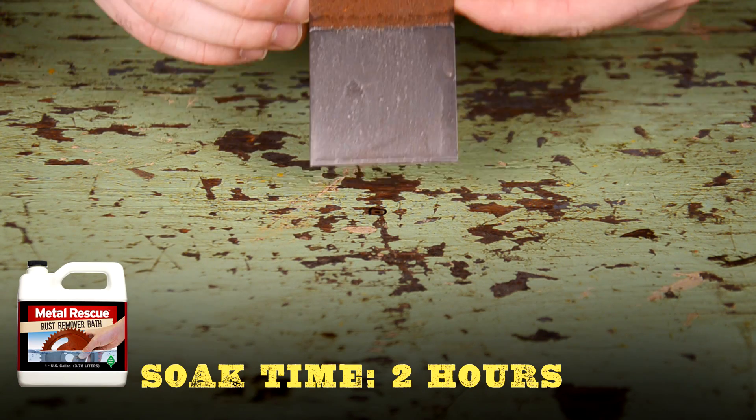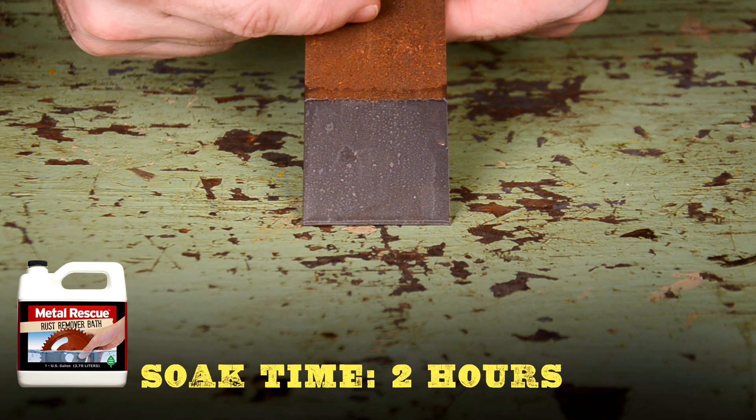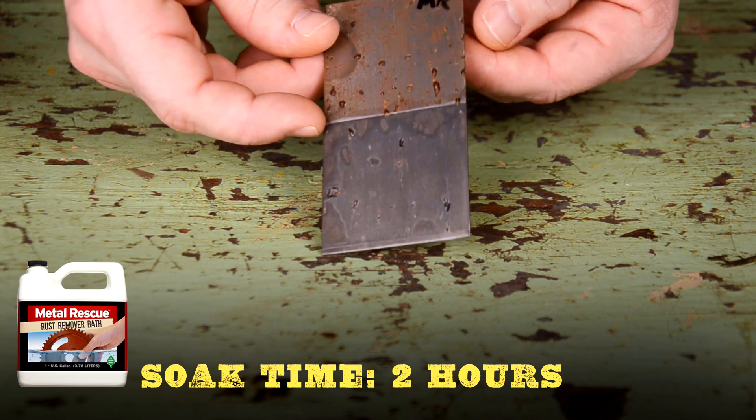Now let's take a look at Metal Rescue Rust Remover Bath. After a two-hour soak, all of the rust is gone without scrubbing. Plus, Metal Rescue is not an acid, so the panel has no flash rust. Now that was easy.